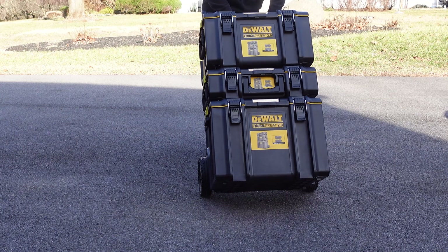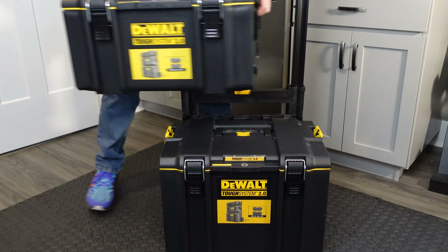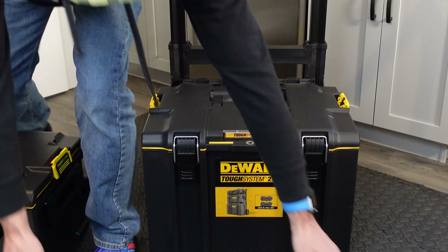I purchased the DeWalt Tough System 2 Rolling Tower. This includes a toolbox, an extra large toolbox, and a rolling toolbox that all stack on top of each other as one unit that you can move around wherever you want to.